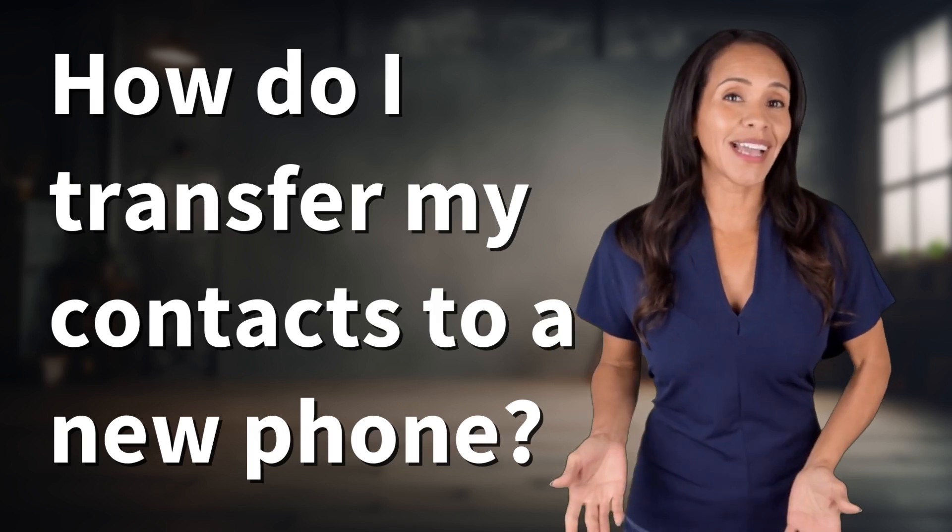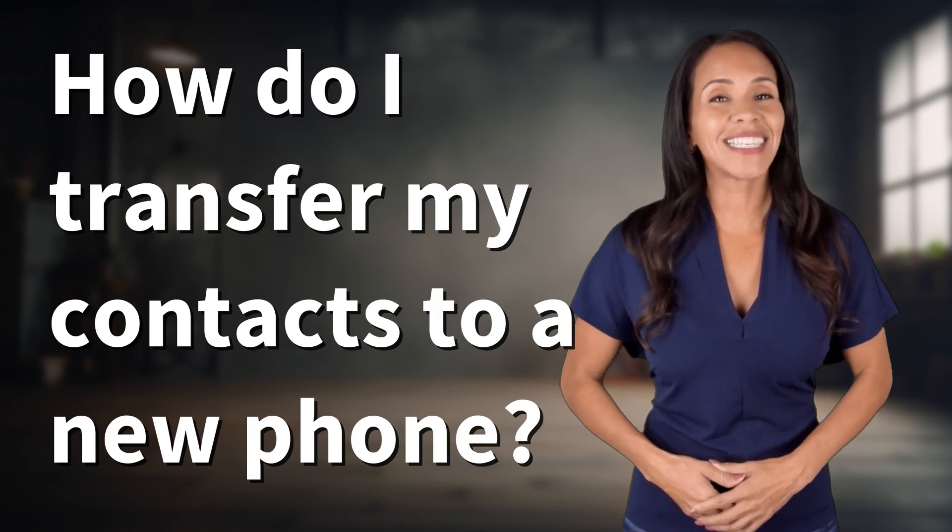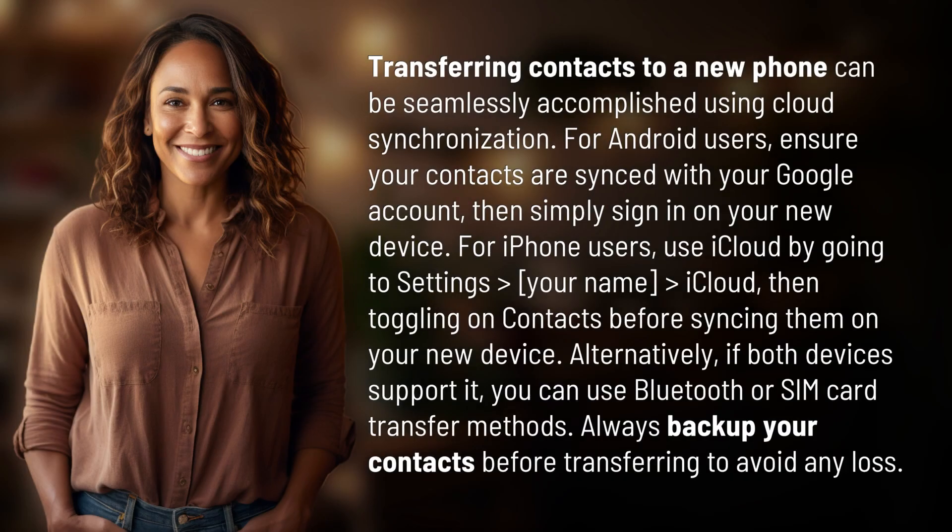Feeding your curiosity, fueling our passion. Let's satisfy our quest for knowledge with today's question. Transferring contacts to a new phone can be seamlessly accomplished using cloud synchronization.